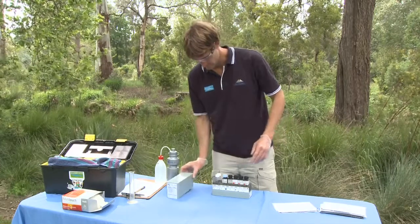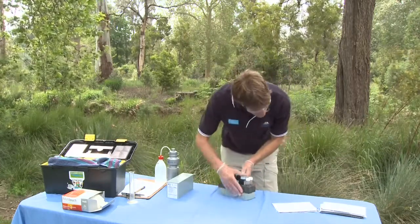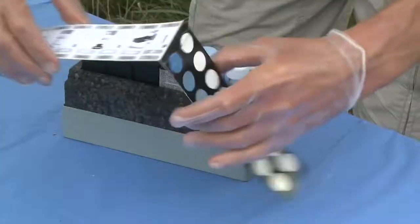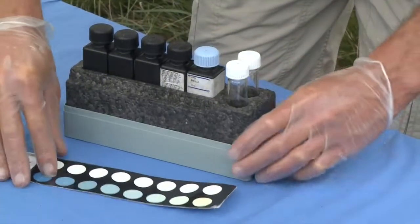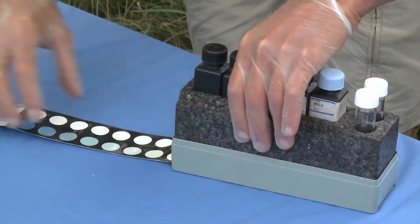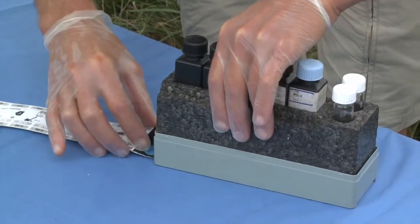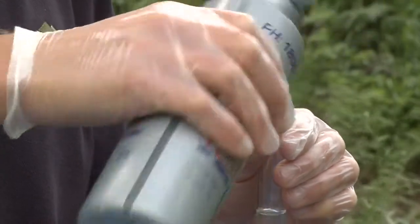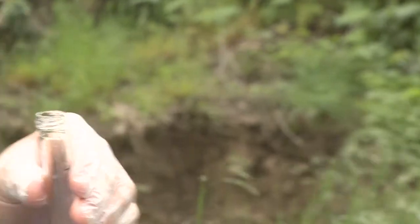Measuring Reactive Phosphorus, Step 1: Open the pack and set up with both tubes on your left. Step 2: Unfold the colour card and introduce it into the slit at the lower right-hand end of the plastic box. Rinse the test tubes with the sample three times and fill them to the 20mm mark.